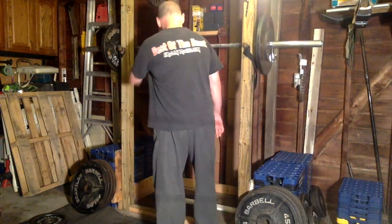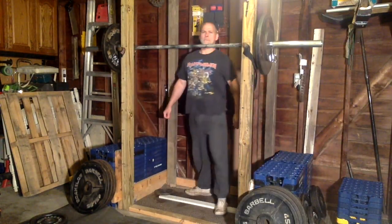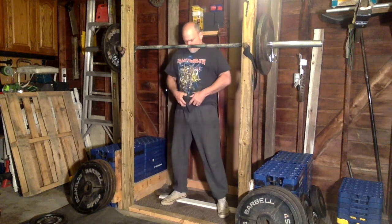What's up guys? Day five on the 20 rep squat program with 155 pounds.